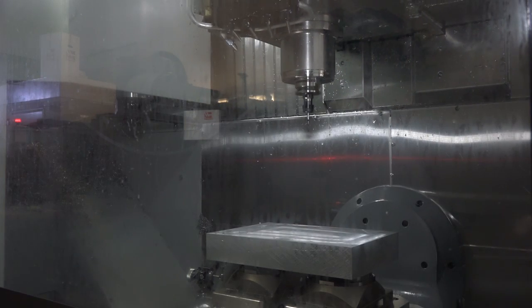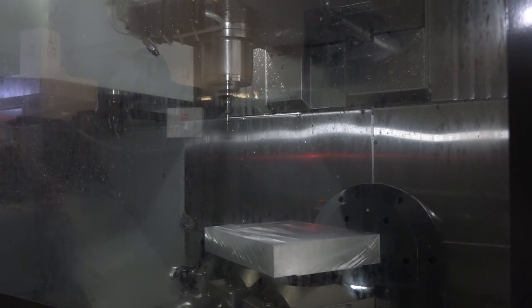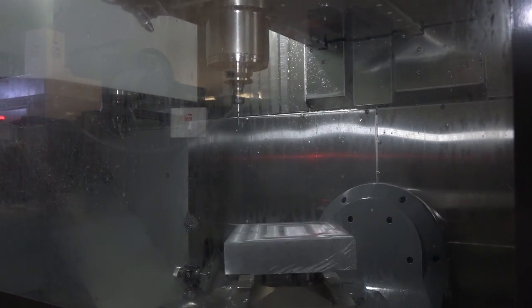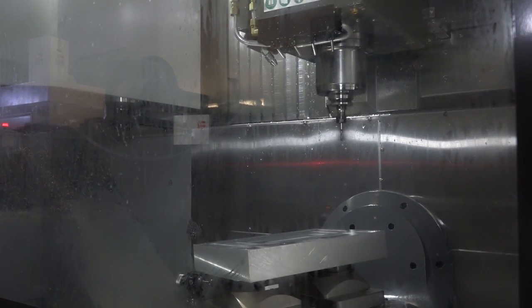What happened during that purchase process? Well, this particular machine was offered to us with these options on. But it's not until you get the options and you use them and you go, 'Oh yeah, we kind of really like having these options.' To be honest, through-spindle coolant wouldn't have been something we'd perhaps have chosen. Now we've got it, we find we use it — and that's sometimes just how things go. But sure, the probing is a great thing to have.